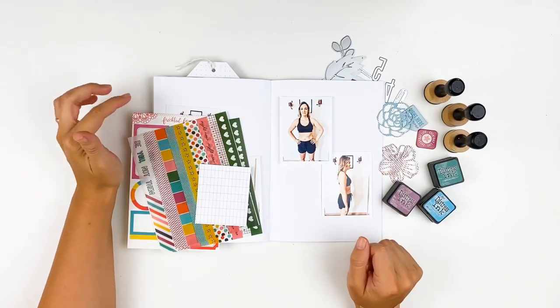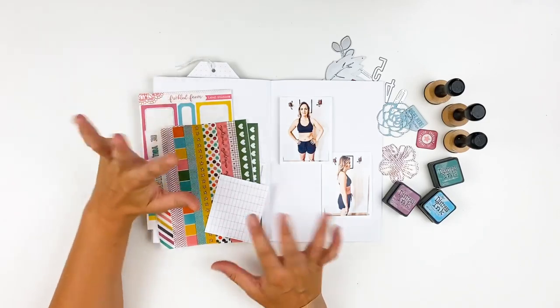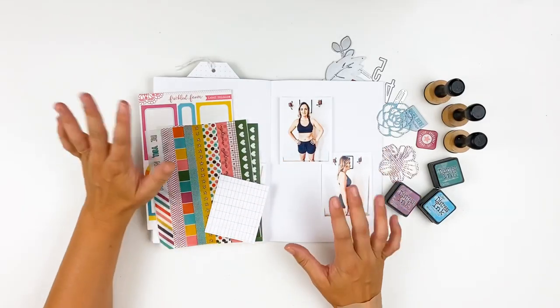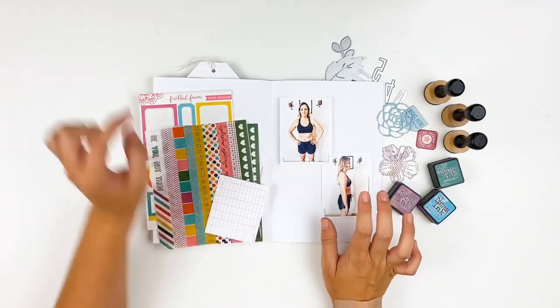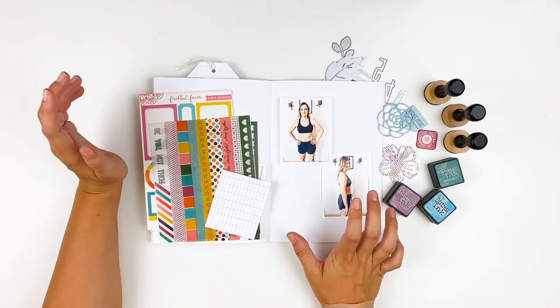Hello everyone, it's Lindsay and today I'm back with another process using the May supplies or May kit from Freckled Fawn. I know we're into June but I was trying to give some space with everything going on, and I had this all geared up for last weekend and it just wasn't the right time. So we are sitting down and still playing with May supplies. I will have the June unboxing coming out very soon.